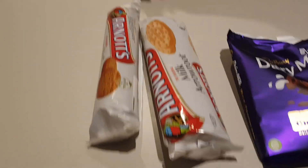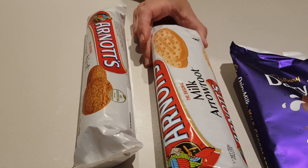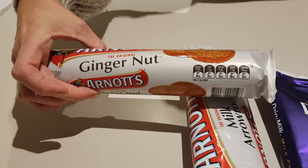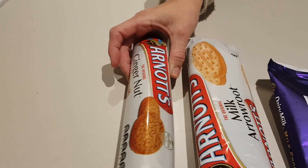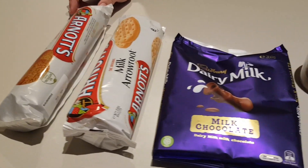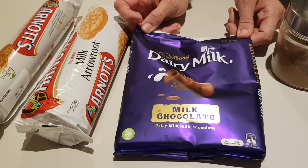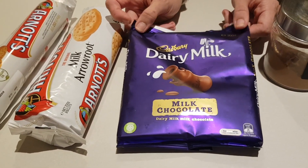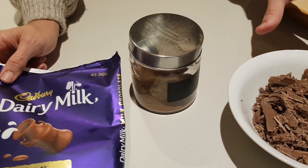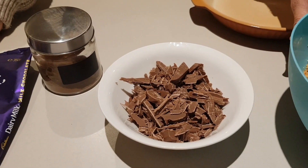For the banoffee pie you'll need one full packet of biscuits — preferably digestive biscuits, but these are just biscuits I had in the cupboard — and I'm going to add half a bag of ginger nut biscuits just to add some flavor into my crust. You will also need 250 grams of butter and the entire dairy milk chocolate package. Some cinnamon for seasoning, and some chocolate that I have grated which I'm going to put into my crust.